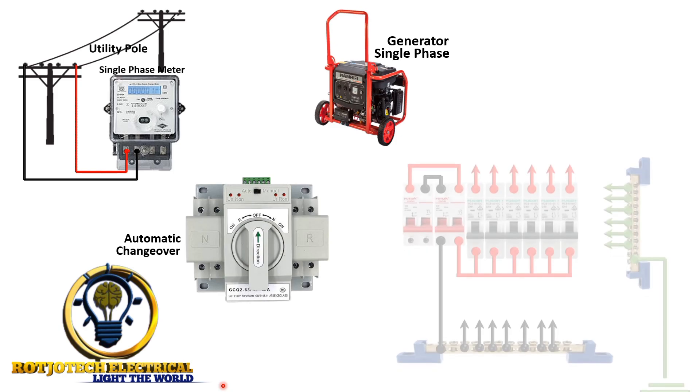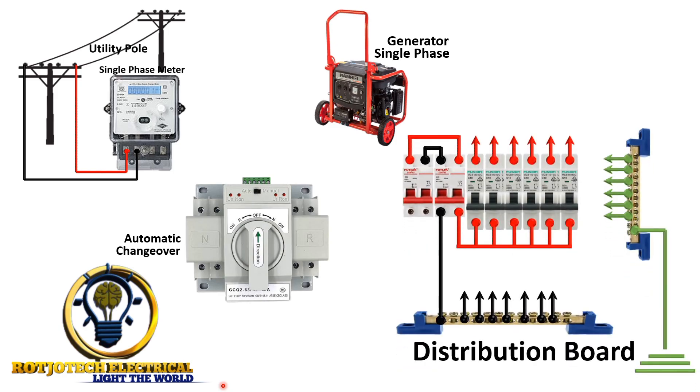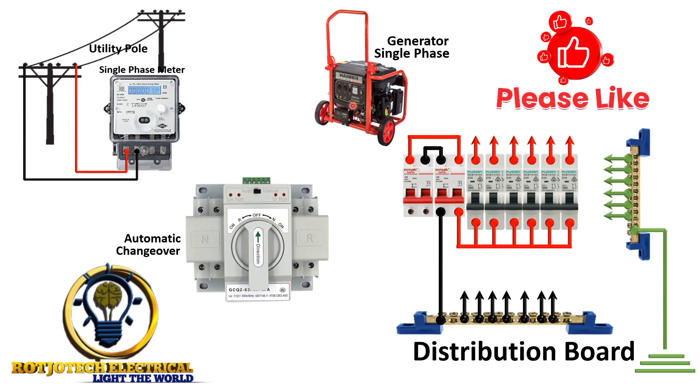What you are seeing here is a distribution board. Let's start the connection. We are going to connect the output of this meter to this side of the automatic changeover switch. We are making use of this side for the utility and this other side for the generator. So we are going to connect live and neutral from the meter to this side, and live and neutral from the generator to this side.